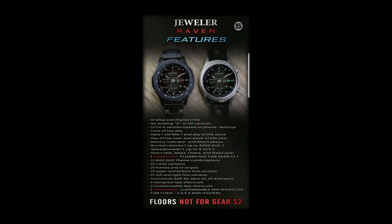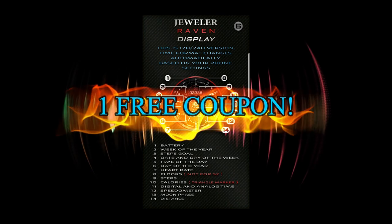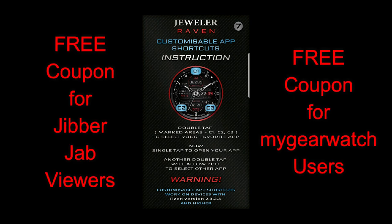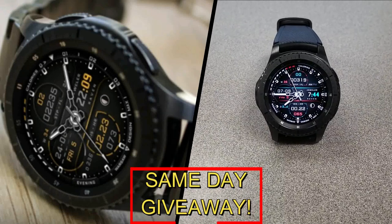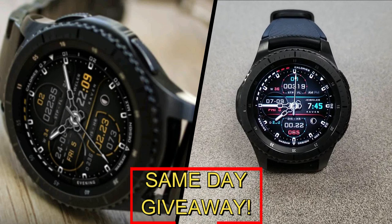If you want more information on the watch face I reviewed today, simply do a search in the Galaxy App Store under the name of this face — I'm also including the full details in the video description. I'm going to be giving away a free coupon code, with one going to a random lucky viewer that comments here, and the other coupon going to a random user already registered on the My Gear Watch website. You essentially have two chances to win, both here and on the website, but remember you have to be a registered user to participate, so make sure you go sign up.